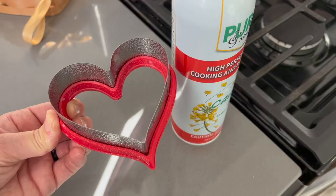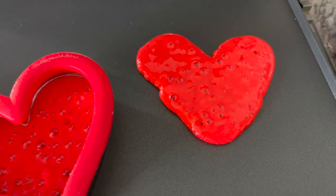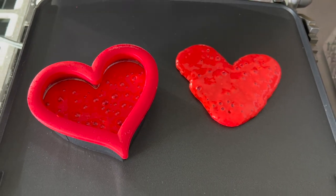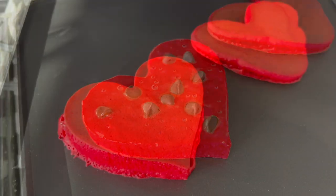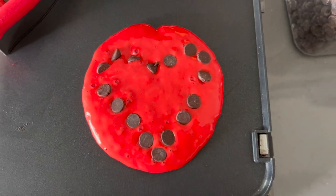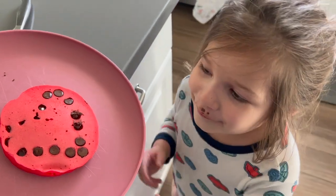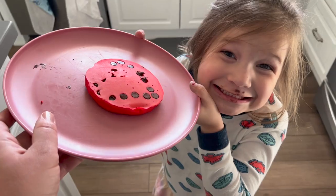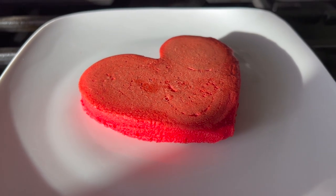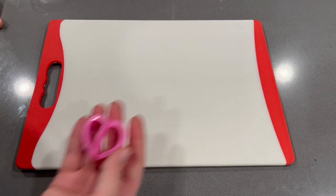Moving on, we're going to be making some heart-shaped pancakes using the same pancake mix. I am going to be using a cookie cutter and making sure to spray it with cooking spray each time I make a new pancake. If you don't have one you can freehand it — it won't look as perfect but it will still be cute. You could also do a round pancake and add chocolate chips in the shape of a heart. The pancakes came out really fluffy, thick, and with super sharp edges.